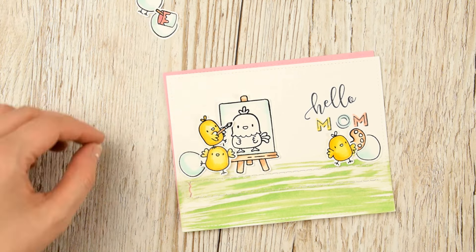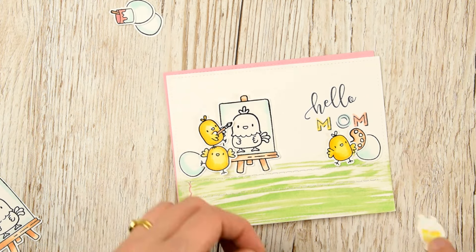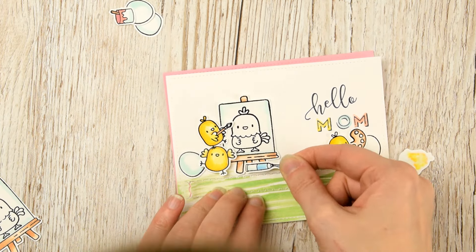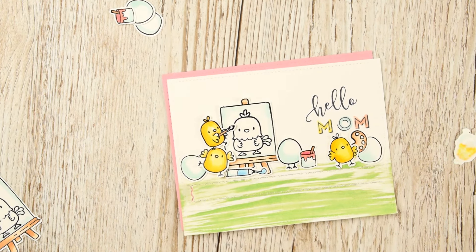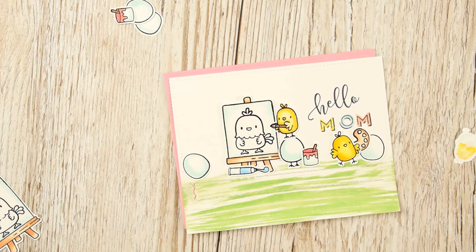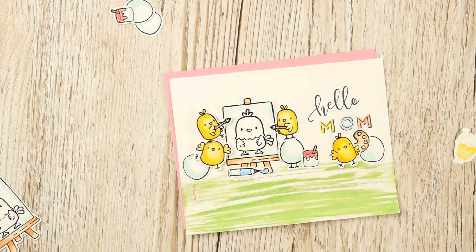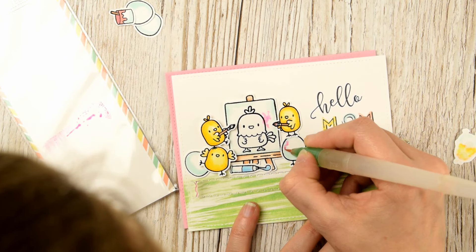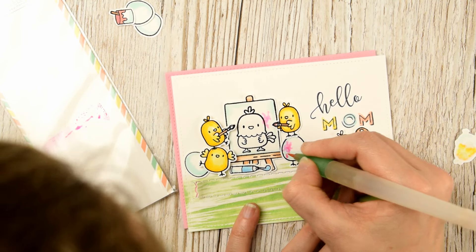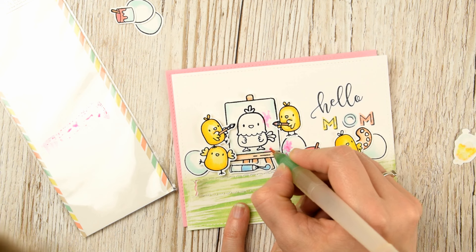I pulled up the corner of the zipper so that it's a bit more obvious to mum whenever she gets it that she has to pull that back. Now I can figure out exactly where I want all my little guys to go and I'm sticking these down using some glue dots. I haven't colored in the mama hen yet — I wanted to get everything stuck down and figure out what colors I'm going to put on my card first, but I do come in a little bit later on to color that in using some brown tones.